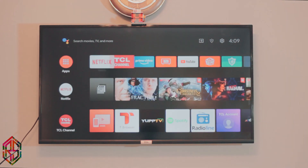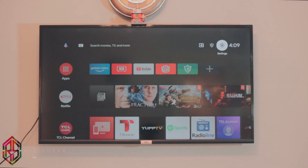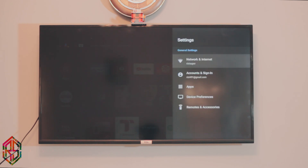The first thing you want to do is make sure your TV is connected to the Wi-Fi connection. I'm using a TCL, but you can use any brand you like. Just go to the settings, go to the network settings, and make sure your TV is connected to the Wi-Fi connection. If you have never done this before, go to the description box below and watch a detailed video on how you can connect your TV to the Wi-Fi connection.